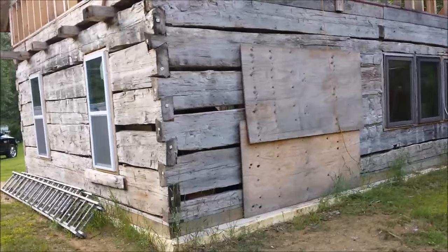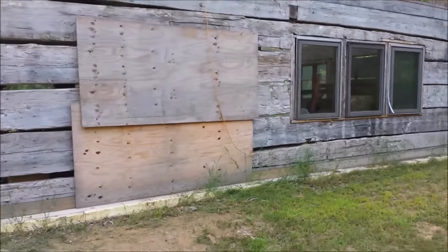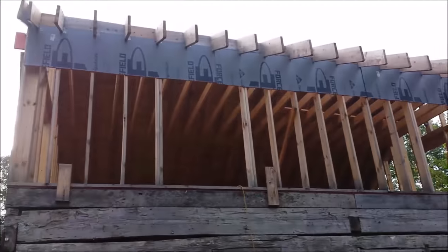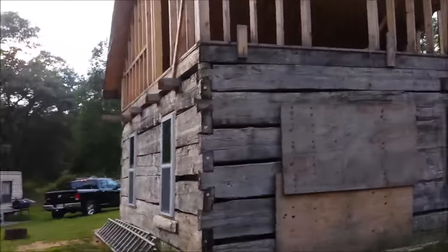Got that board up right now — that's going to be where my patio door will go. Here's my windows, and they're rough. Let's see if I can get a better view from over here.